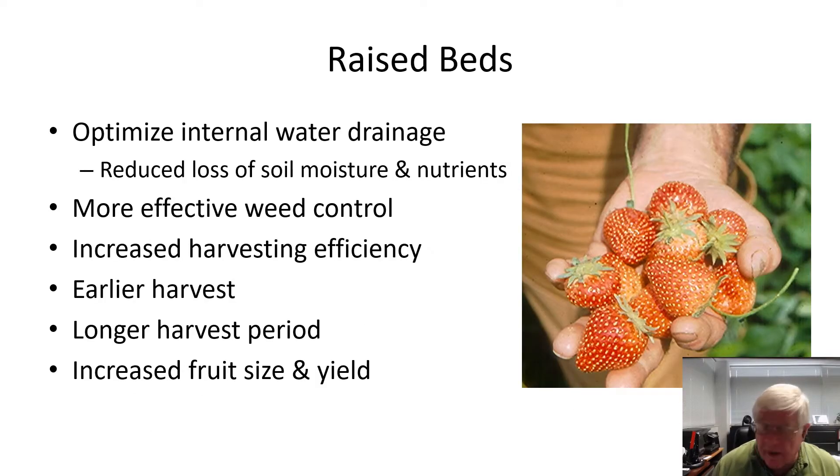In plasticulture, we use raised beds, and raised beds offer many positive points. One of them is that they optimize internal water drainage, and you also see a reduced loss of soil moisture and nutrients because of the plastic covering those beds. The plastic also helps in weed control — if we go into the crop with a clean field, it's easier to keep it clean in the plasticulture field. Raised beds give us increased harvesting efficiency. Generally we see earlier harvest and a longer harvest period on a raised bed as opposed to a flat field, and we may see an increase in fruit size and yield as well.